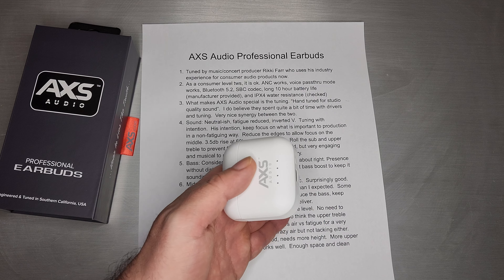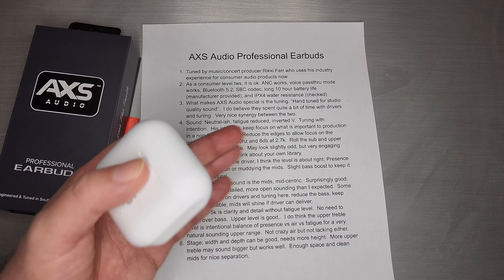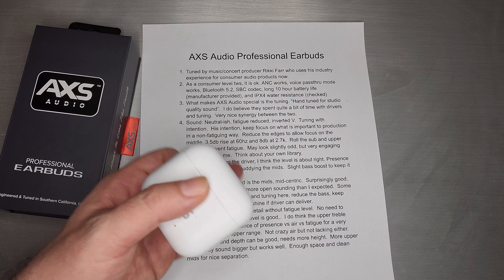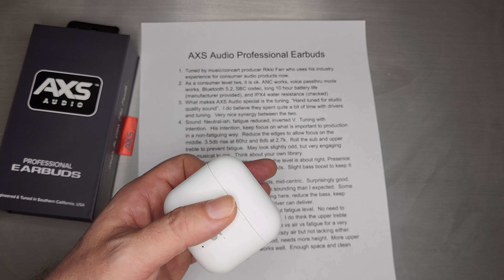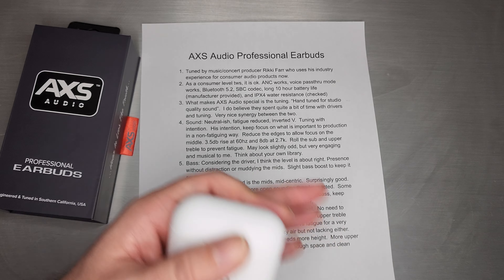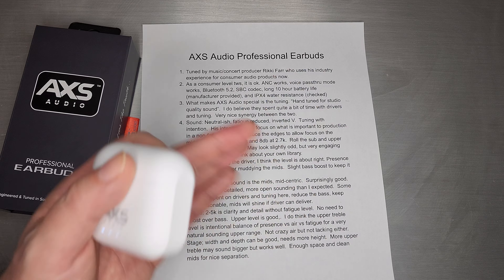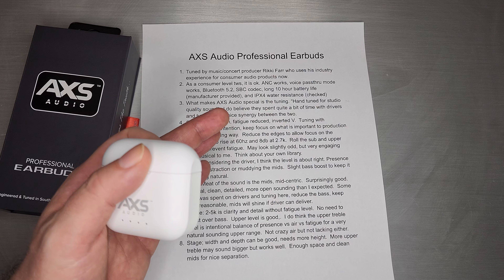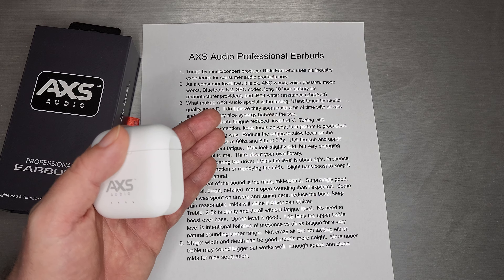Very much a tuning style where he reduced the bass and kept the gain very reasonable for lots of detail — great female vocals, but no fatigue. The mids shine when the driver can deliver, and that's really what happened here. You open up the mids, keep things very linear, and then the driver has to deliver the resolution, detail, and transients. And here it actually does. To do it in a TWS actually kind of surprised me.